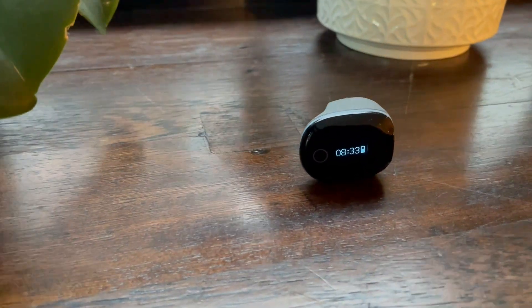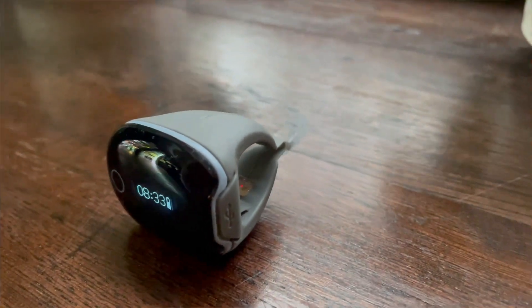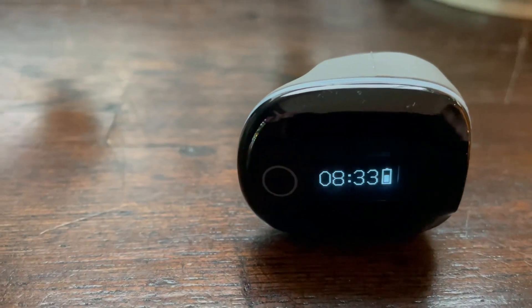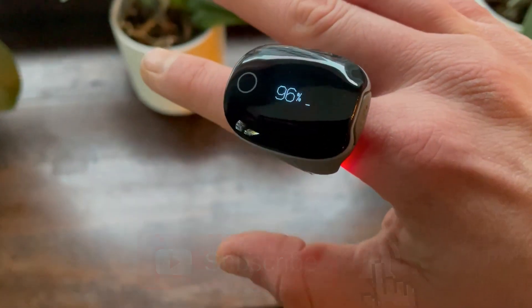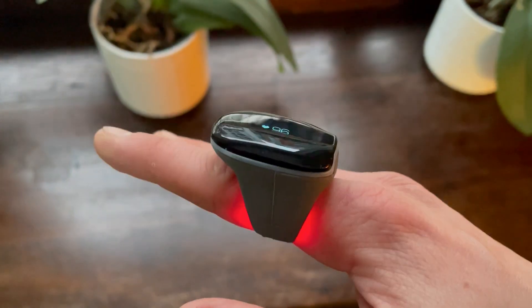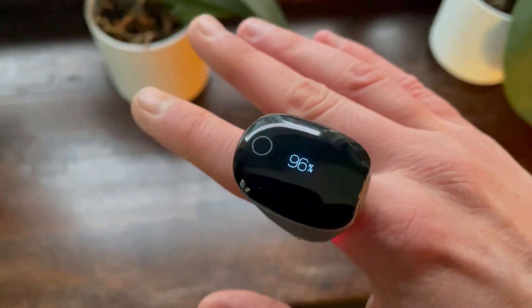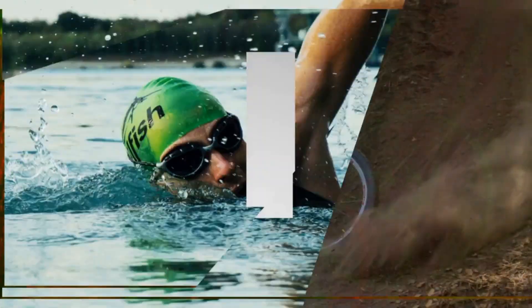Hi everyone, welcome to Wesno's Tech News and Reviews. On this channel we mostly review and test fitness wearables. In order to test continuous SpO2 on smartwatches, we need a particularly accurate and medically certified device. We have that in front of us today: the Wellue O2 Ring wearable sleep monitor. The O2 Ring takes a heart rate and SpO2 reading every one second.